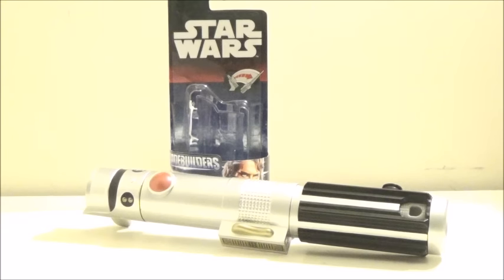Hello YouTube, this is Darkon633, and today is another review in the Star Wars The Force Awakens Blade Builder's lightsaber toy line. I got this lightsaber recently from Toys R Us, and I've been contemplating for a long time ever since this was announced, if I was going to get Anakin Skywalker's lightsaber based on Revenge of the Sith.